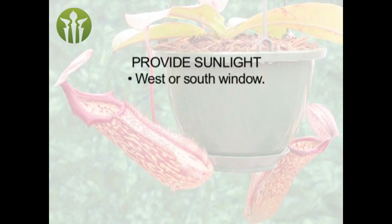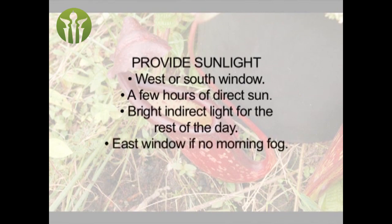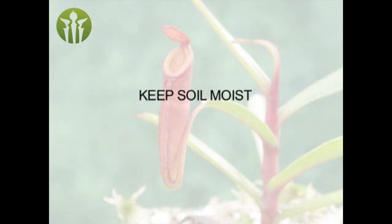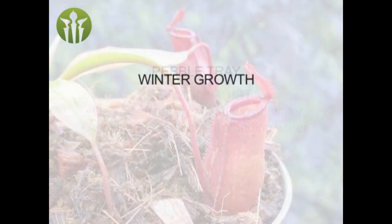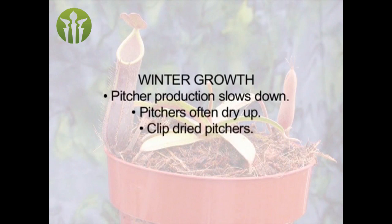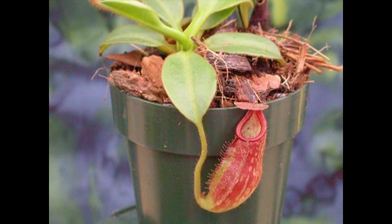In the home, most Nepenthes will grow well in a sunny south or west window — ideally plants should get three to four hours of direct sunlight with bright or filtered light throughout the rest of the day. If you live in a region where morning fog is common, avoid east windows; otherwise an east window is an excellent choice. Avoid north windows, which lack sufficient sunlight for optimal growth, color, and pitcher production. Keep the soil moist at all times. In northern climates, it's perfectly normal for pitcher production to slow down in winter — simply cut off the dried pitchers and look for new ones when the days get longer in spring. With the right care, your Nepenthes can live for many, many years.